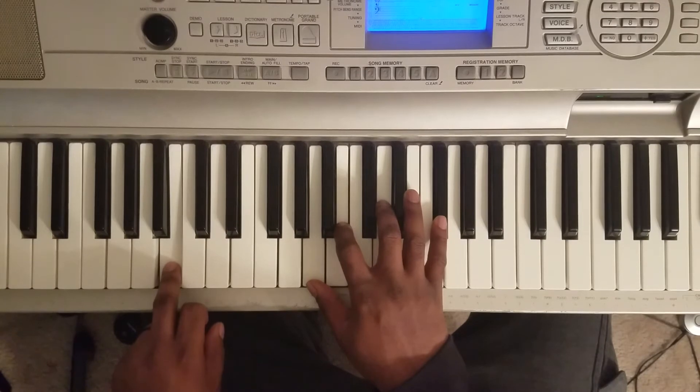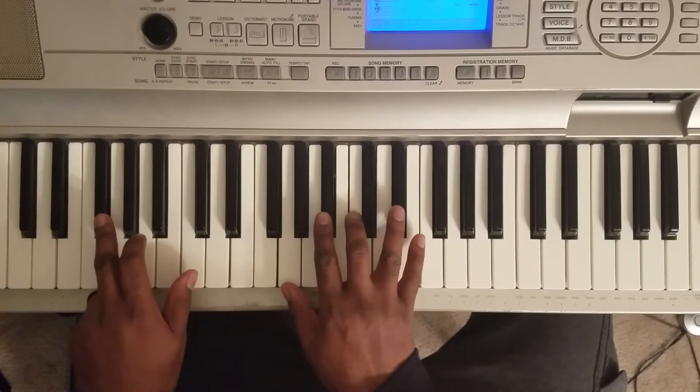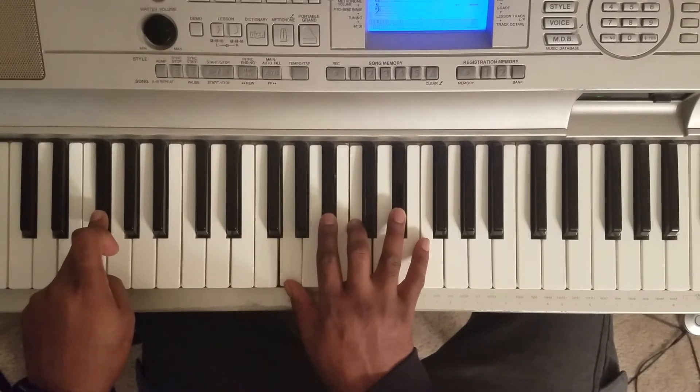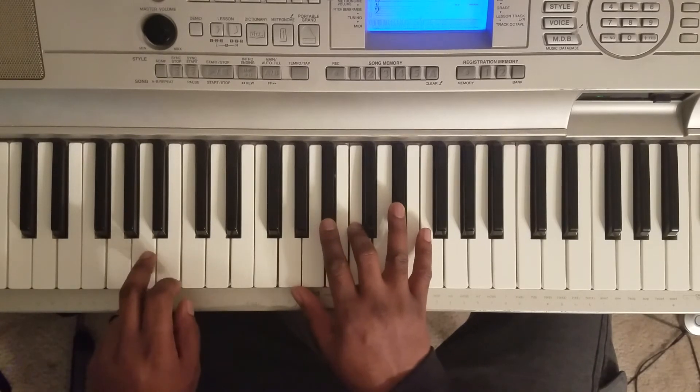Now it goes to B with the left, to A. Then you go hit Gb with the left — G, Bb, C, Eb. And then you start over.